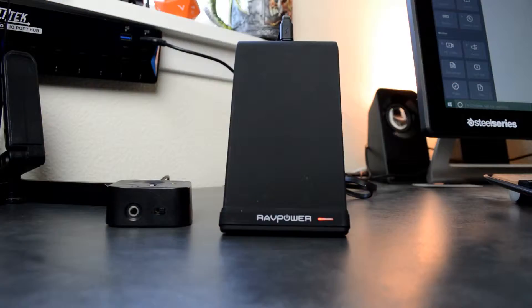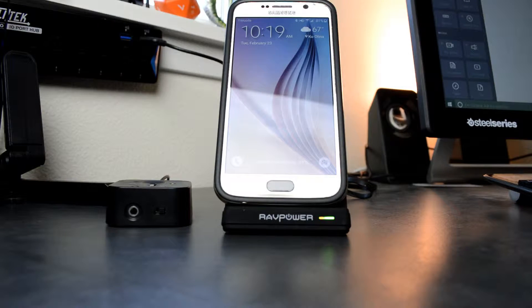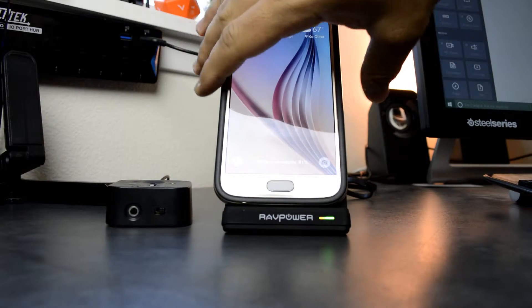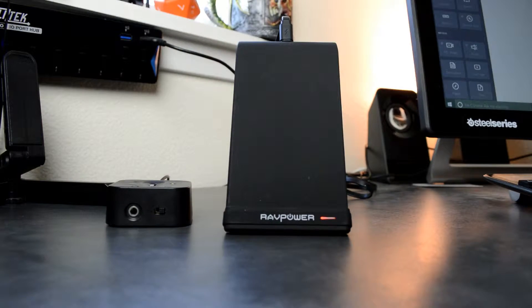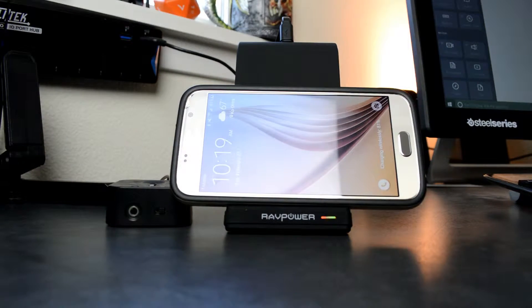My other favorite feature is it will charge your device whether it's in portrait mode or landscape mode. The reason behind that is there are three different coils inside this whole area, so no matter where you place your phone, it will charge the device. There's also an LED light that gives you a notification on whether it's charging or not.